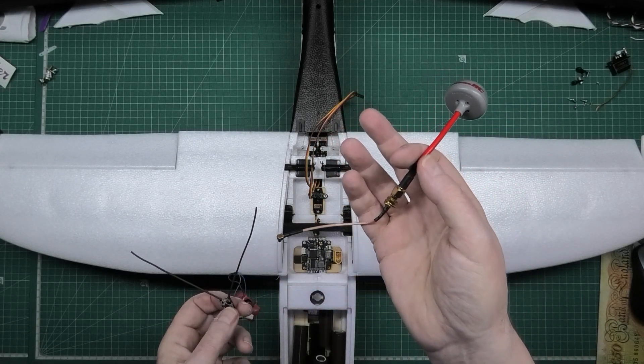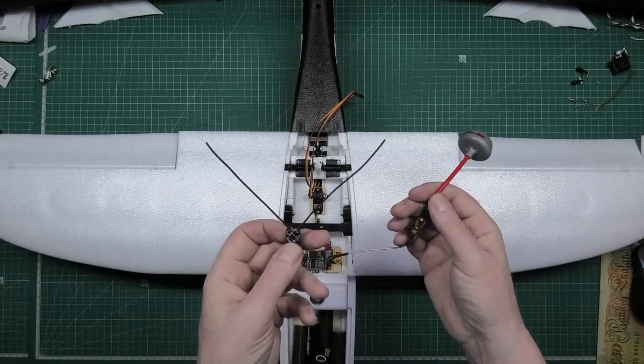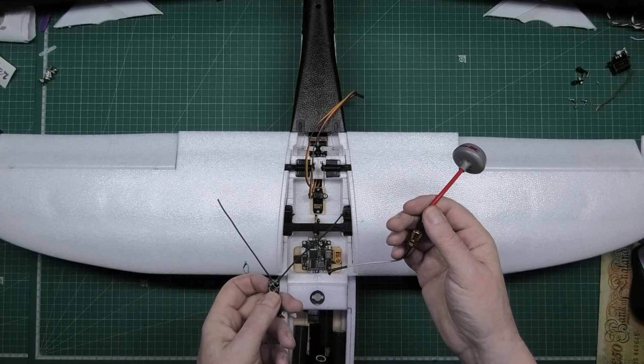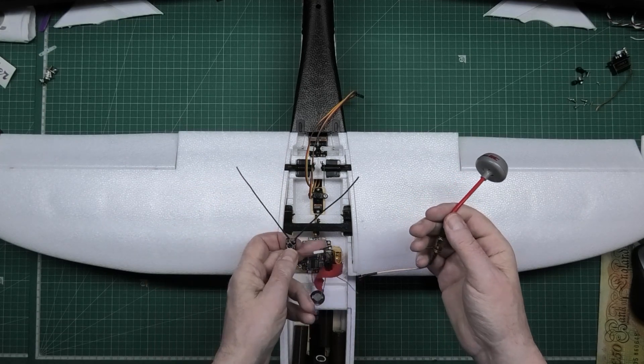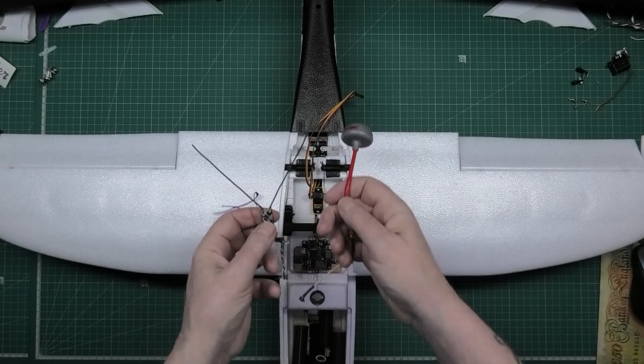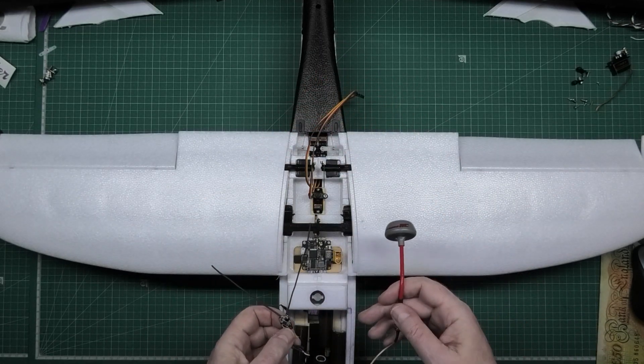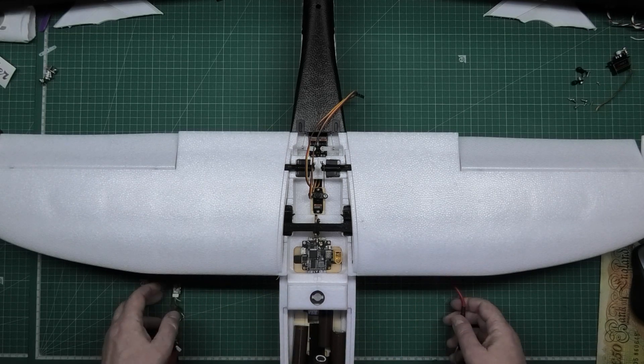That's the transmitter part which plugs into that, and this is the receiver part which plugs into the flight controller. So I've got some balancing to do — I've got to place everything and make sure I can get the centre of gravity right.